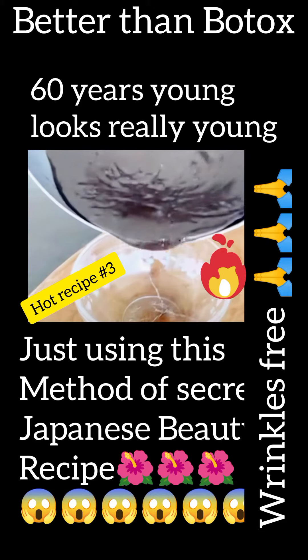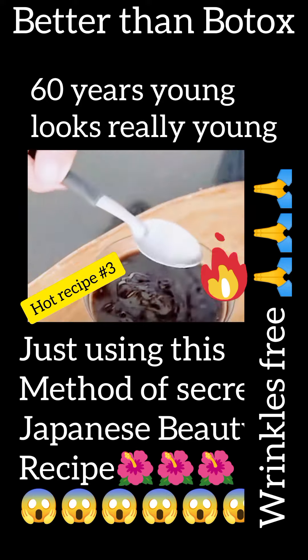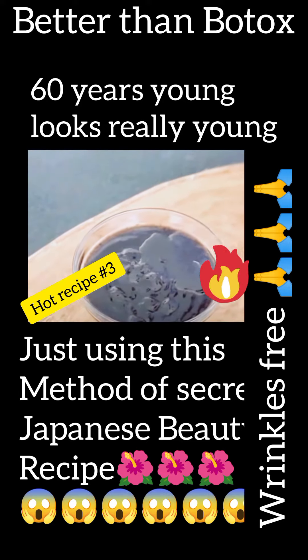Now, let's transfer this recipe to a container. Let's also add a spoonful of coconut oil, but olive oil works too. Mix these ingredients very well.